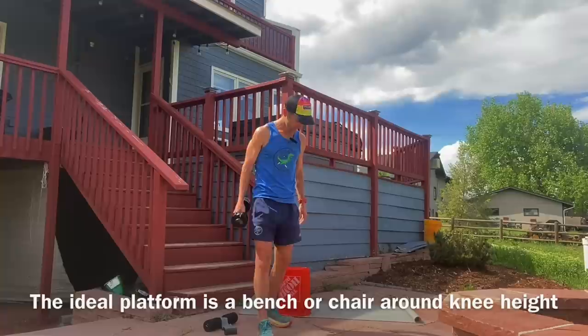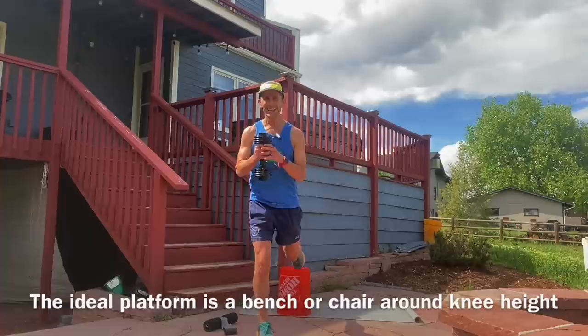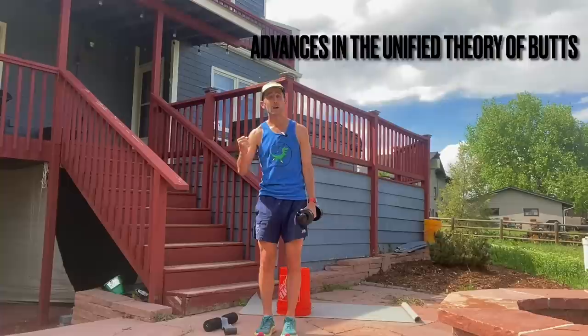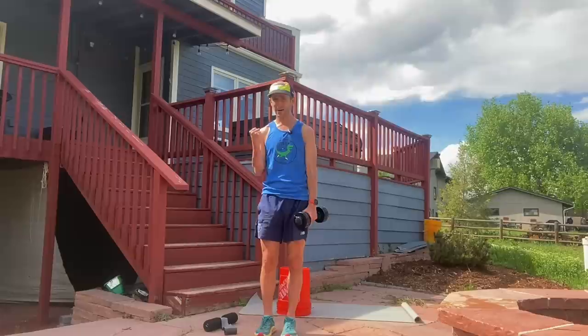Do 10 of these. Focus on good posture. This makes your quads so strong, but what it really helps is your glutes. As you get that glute strength, you're going to be able to bomb descents. It is one of the cooler elements of training I've ever seen — the strength gains from those two exercises through the trails.